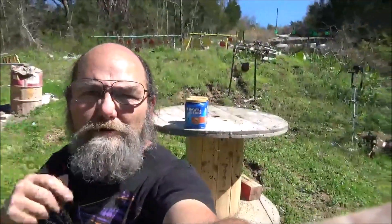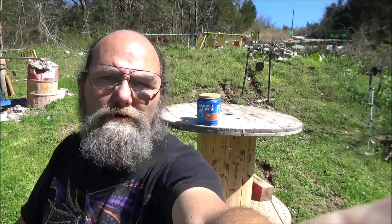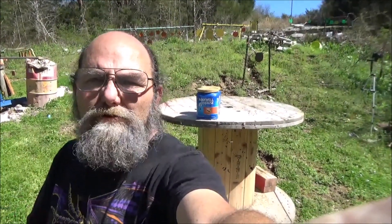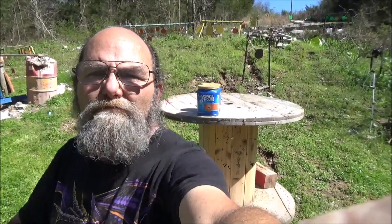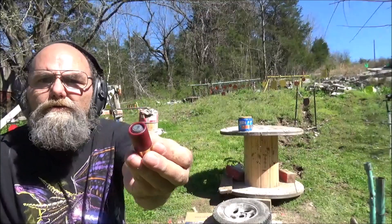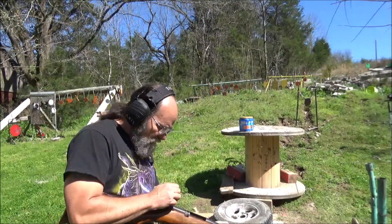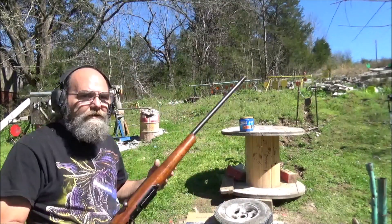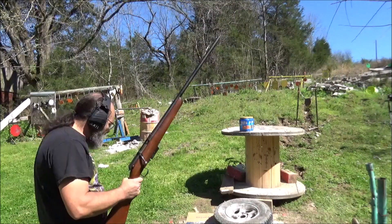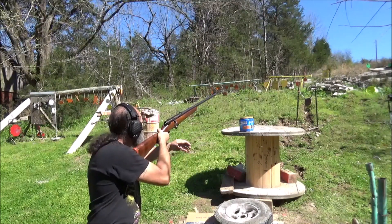Throw down in the comments what y'all think. I'm hoping to catch the slug. I'm guessing we're going to catch it in the first one if I had to guess. Let me get these other cameras cranked up for some good slow-mo and let's make this shot. So you got that cool mini slug going in there. She's hot. Throw down in the comments what y'all think — I'm really hoping to catch it and it mushrooms out really good. I'm close enough with this long barrel, I'm almost right at it.